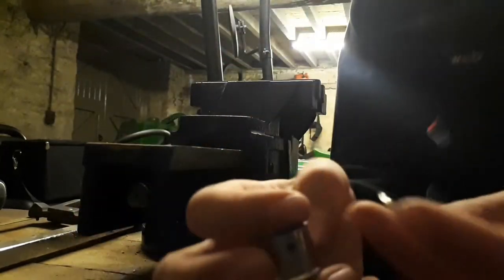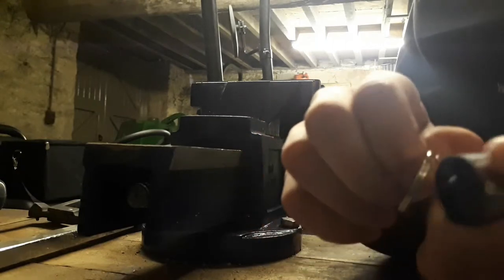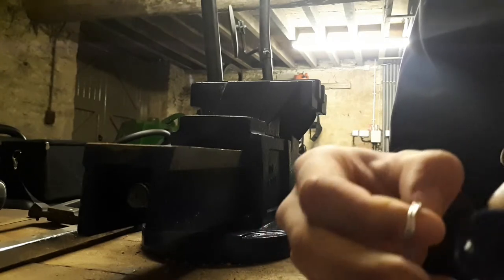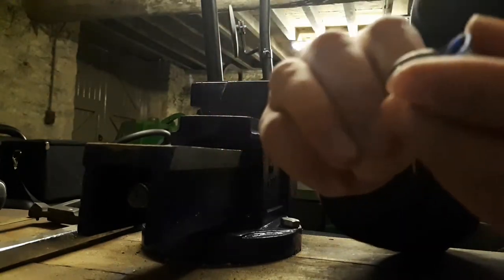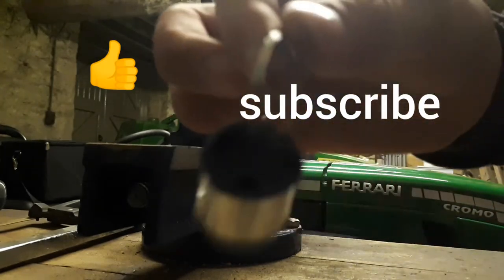Then you get your key ring. This bit can be quite fiddly — oh there we go. You just get the key ring on, and then it's finished.